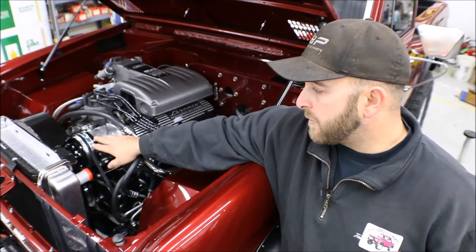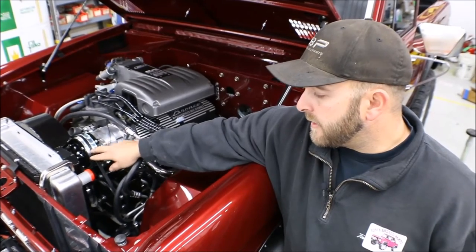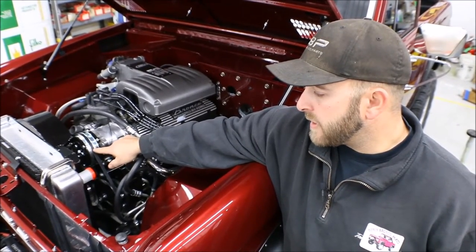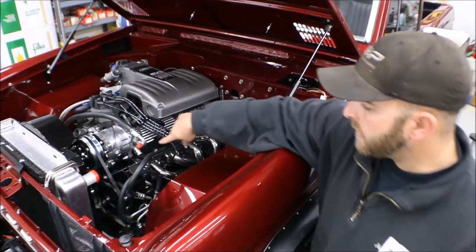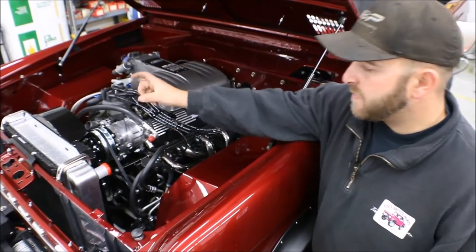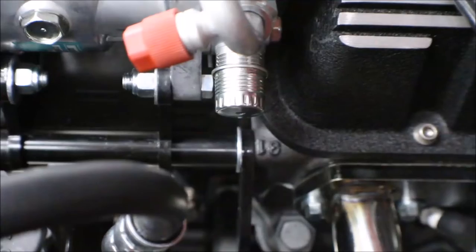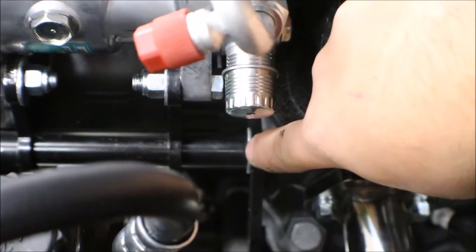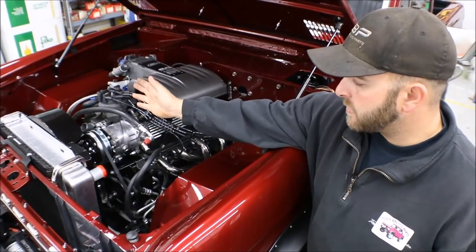I was able to move the whole compressor unit back five-eighths of an inch and align the outer groove of the compressor with the rest of the pulleys on the motor itself. To do that, back here there are three spacer tubes that attach the actual compressor bracket to the head of the motor — you'll have to take out five-eighths of an inch of that tube, which will allow the whole unit to come back towards the motor.